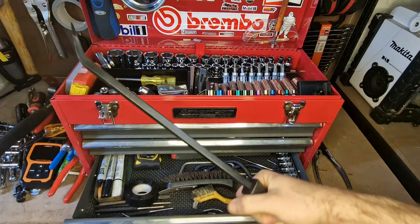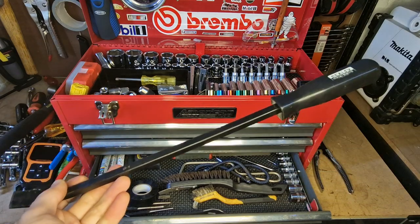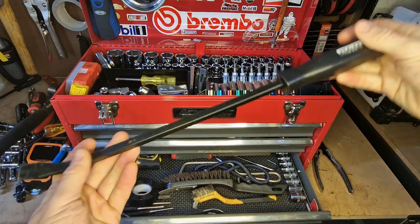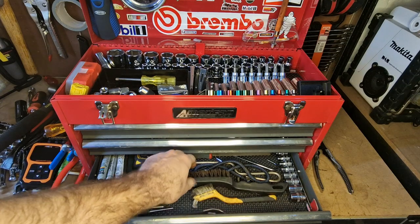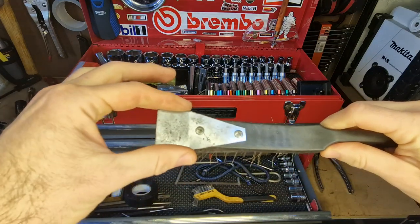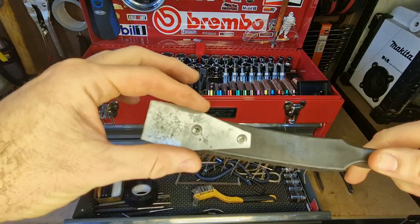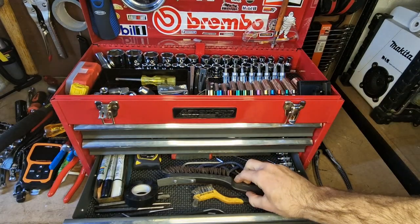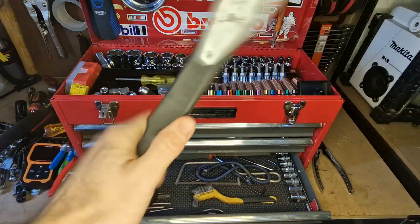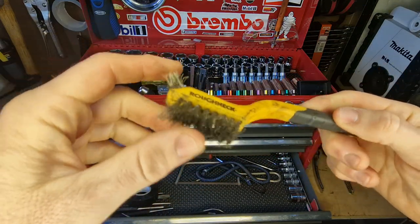I carry a big pry bar — I found myself constantly going back to the workshop to get it because you just need to put leverage on things, so now it lives in this box. I've got a wire brush — a nice thin one, and I trimmed off the scraper blade so it could fit in the drawer. I also keep a little wire brush good for spark plugs and general cleaning of screws and bolts — this and a bit of WD-40 come in useful all the time.